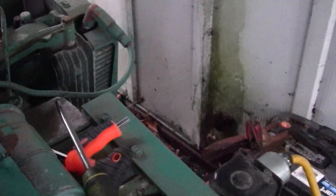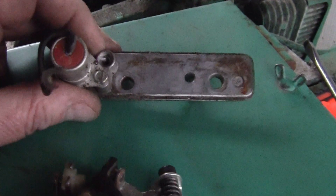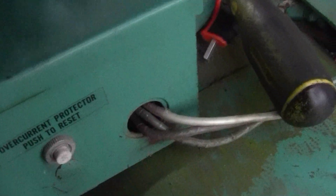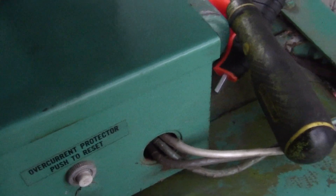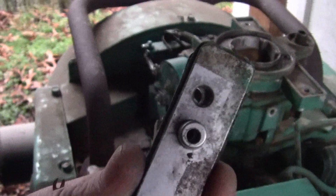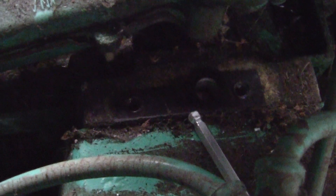We're gonna put it back together, get it adjusted and get it running. Here's how this goes together: the points sit on top, two allen screws go down into the holes, and then the push rod goes up through the middle and sits right down on that block. The push rod goes in the middle and the two allens go in.